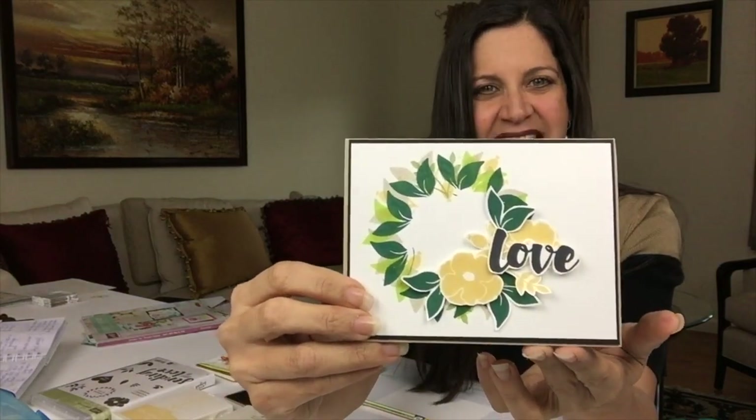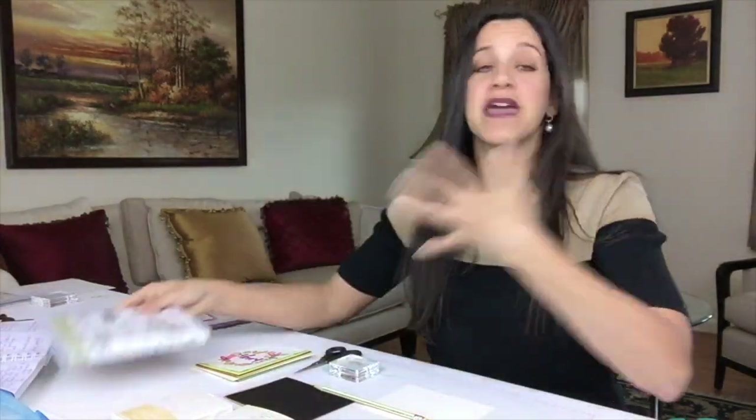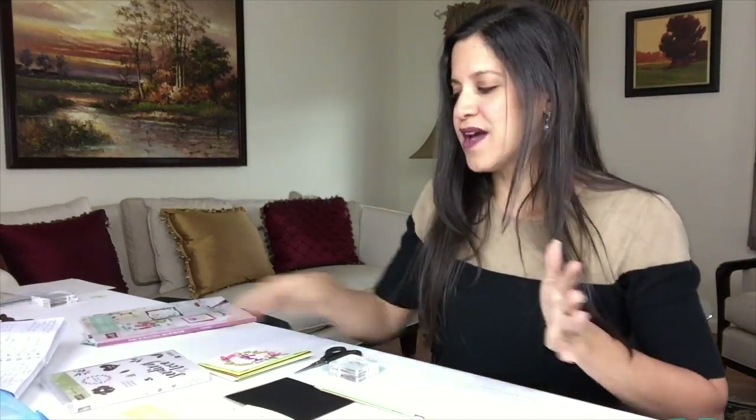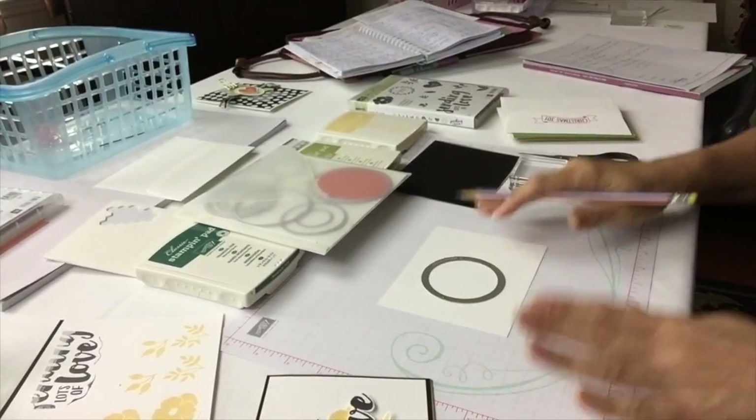Here it is — this one was done with the Lots of Love stamp set. You might have thought I was going to make a wreath with a wreath stamp set, which is fine, but in this case I decided to make a wreath with a stamp set that has some leaves and flowers but isn't really made to make wreaths — at least I haven't seen any done that way. I decided to make this one and look how cute it turned out. Follow me, I'll show you how to do it.